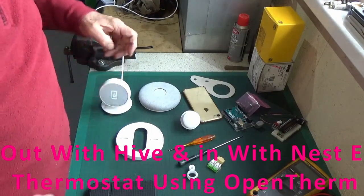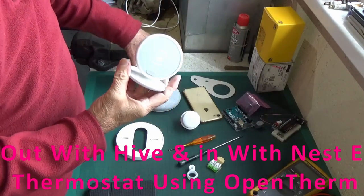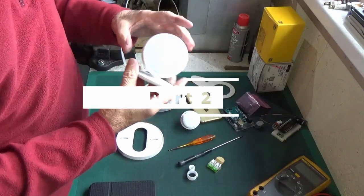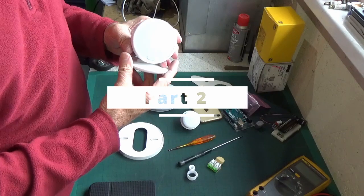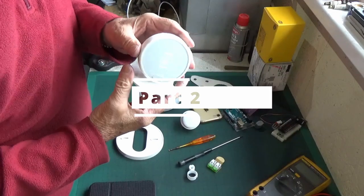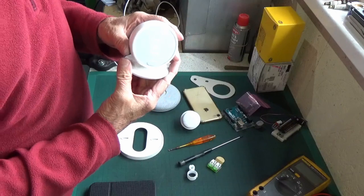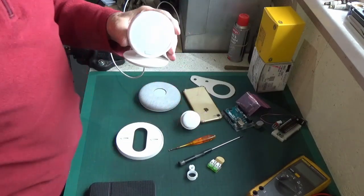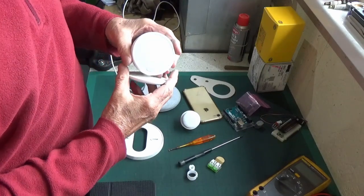This is the smart learning thermostat Nest E. Nothing's happening yet because it hasn't been plugged in long. When you first plug it in there's nothing for about half an hour, because there's a lithium-ion phosphate battery in here that needs to be charged up. So out of the box, plug it in for half an hour first before you're going to get it to do anything.